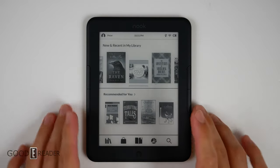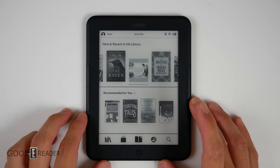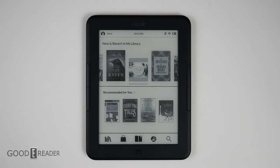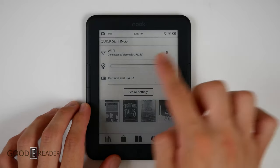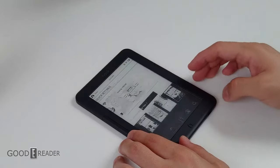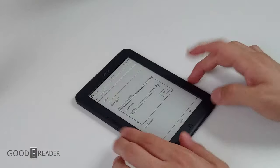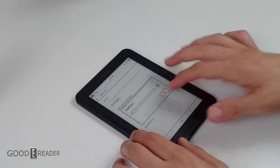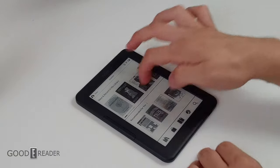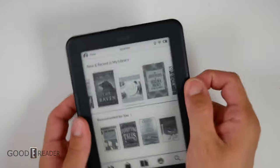The UI, build quality, buttons, and everything is the exact same as the Glowlight 4. But let's check out some of the differences. If you tap the top, you do have only the main Glowlight bar. If you go to all settings and then click on Glowlight, you still only get the single brightness bar. There is no warm lighting and no way to get warm lighting, because there are no LEDs with the amber light. On the home screen, you get a nice carousel that you can move left and right with your finger or using the buttons on the side.